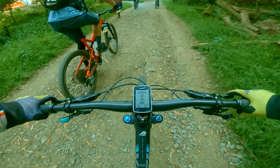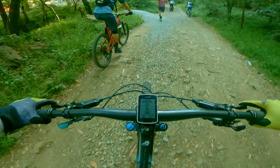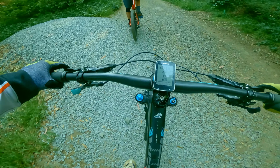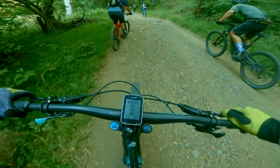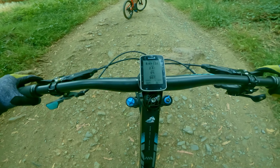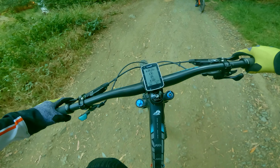Hello! Today we're back at China Camp. I got tired of treating my downhill bike like an XC bike — climbing on that thing got old. Boogie Blumpkin offered to lend me his SB130 Lunch Ride, so that's what I'm on.